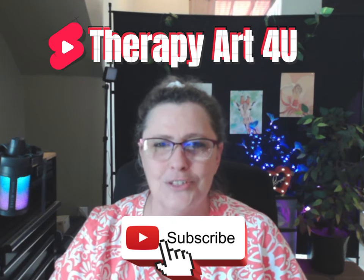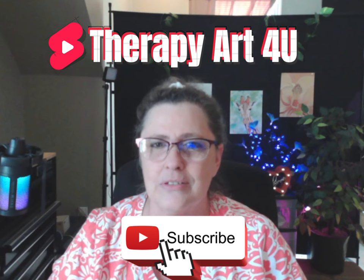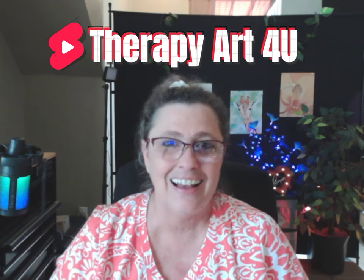Hi, this is Lisa Clark, and thanks for tuning into my channel, Therapy Art For You. First and foremost, thank you to everyone who hit that subscribe button. Y'all are just so awesome. Thank you so much. It's encouraging. And yeah, I'm just going to pay it forward, so I hope I'm encouraging to someone else out there.